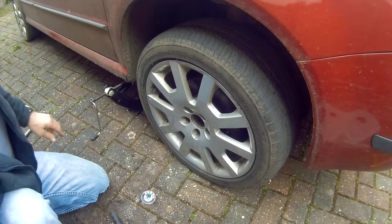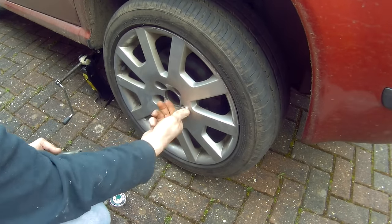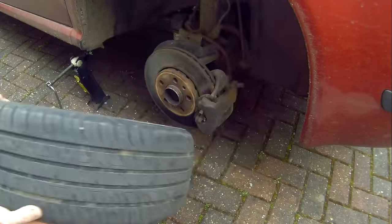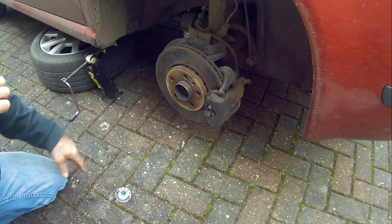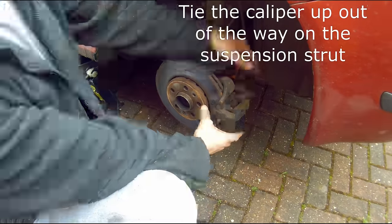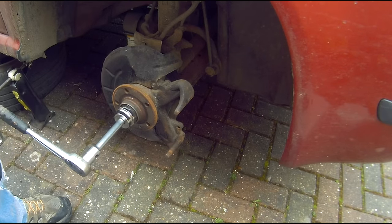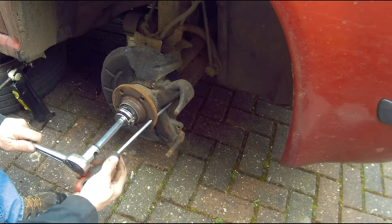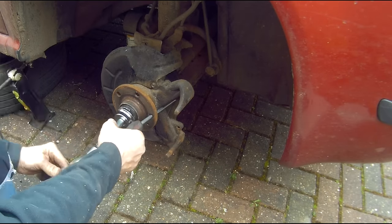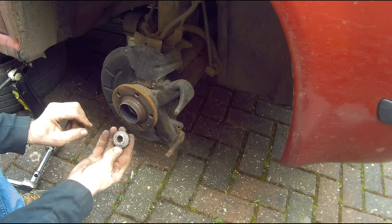Now I want to jack the car up and put it on axle stands. Take the wheel off. Now we've broken the nut off, we can take the caliper off and then the disc off. Take the hub nut out.